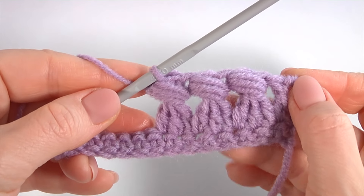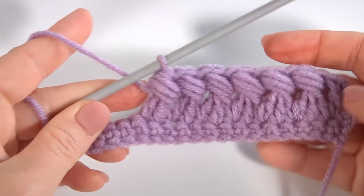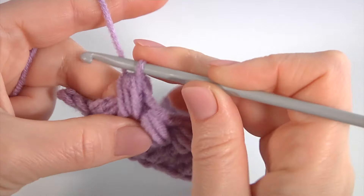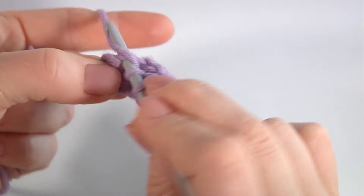I'm about to complete row two. Make three double crochet not finish: 1, 2, 3. Pull through three loops at once and pull through two loops. Make three strings: 1, 2, 3, pull through. There are two stitches remaining. Make the first extended double crochet.